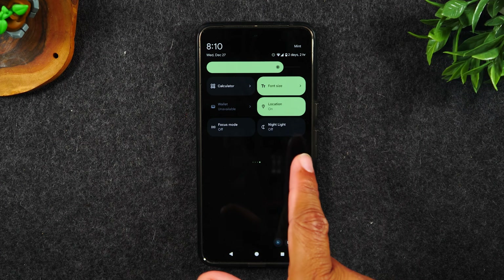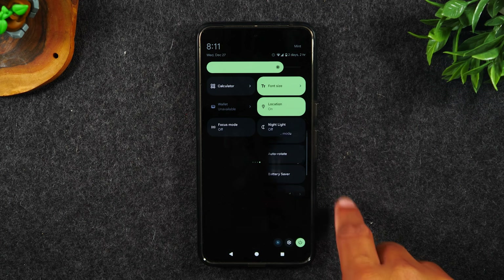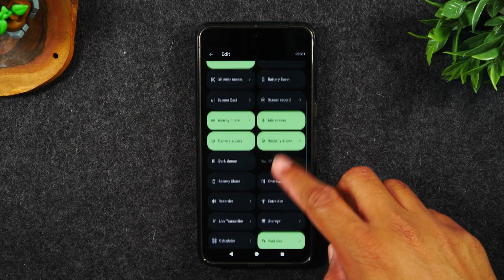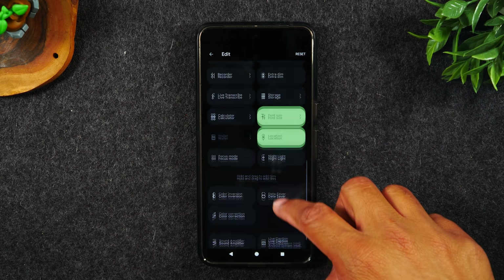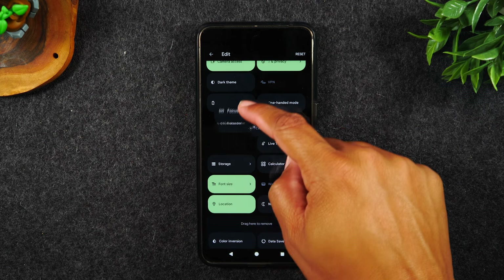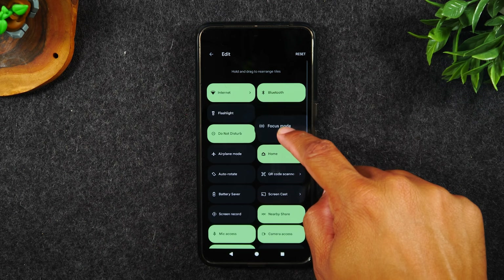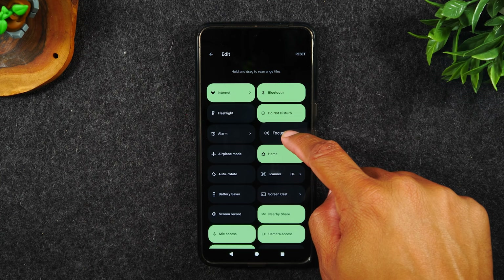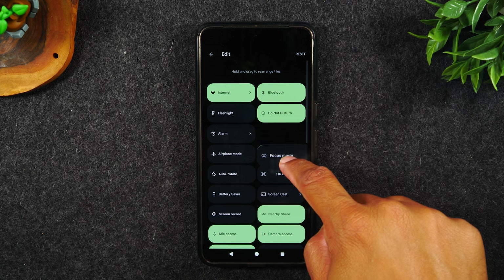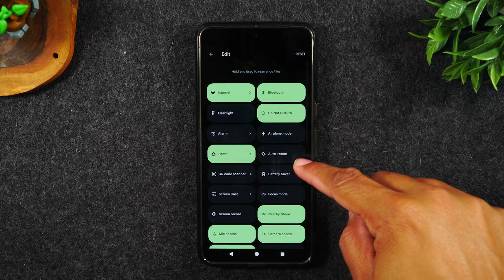Maybe you want to move one of these to a closer page so you don't always have to swipe multiple pages to get to it. Simply tap on that pencil again and find the one you'd like to move closer. For example, focus mode — hold and drag it up. Each page has eight slots, so if you want it on the first page it has to be in the first eight.